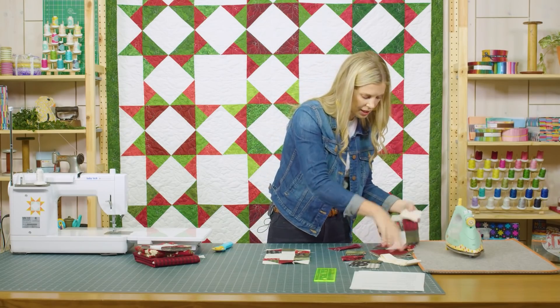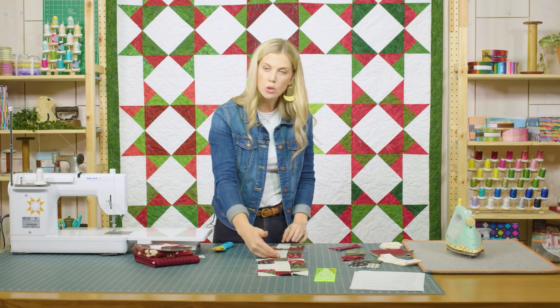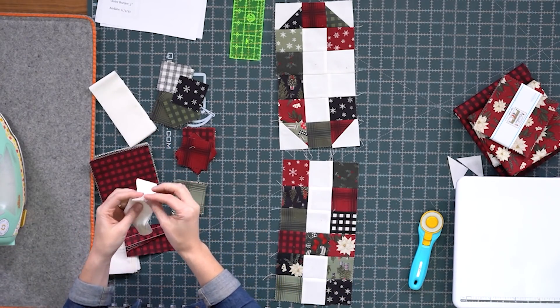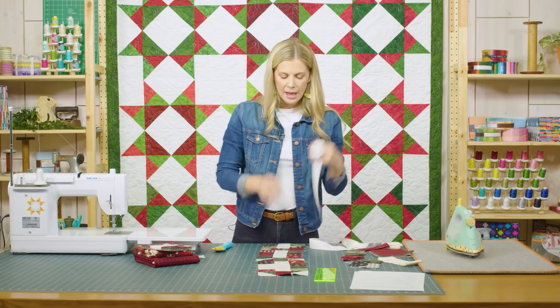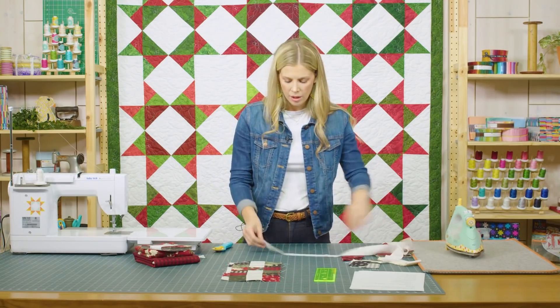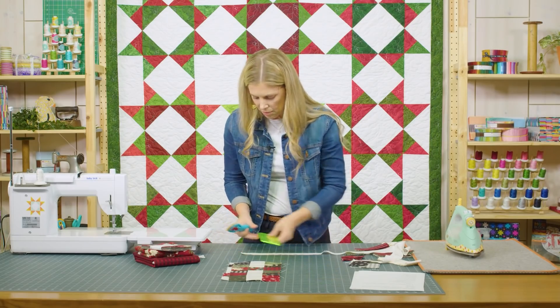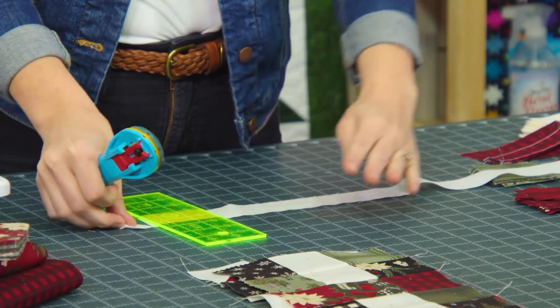I have an H made here, so we can put two together to give you guys an idea. I have cut some inch and a half strips, and then we're going to cut those into six and a half inch segments. Let's go ahead and trim off the selvedge edge and then measure over six and a half inches.